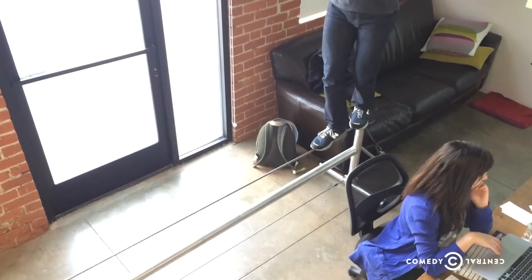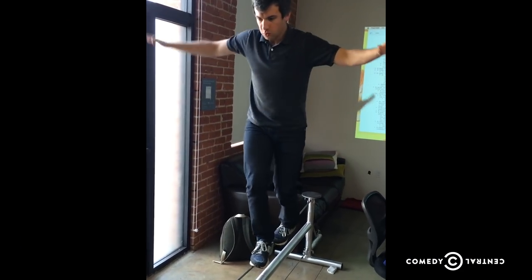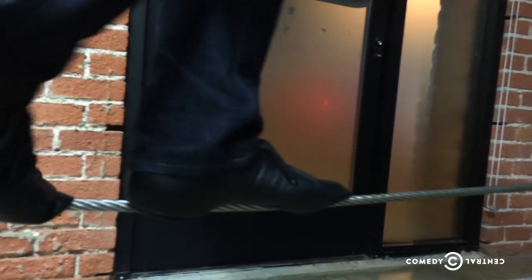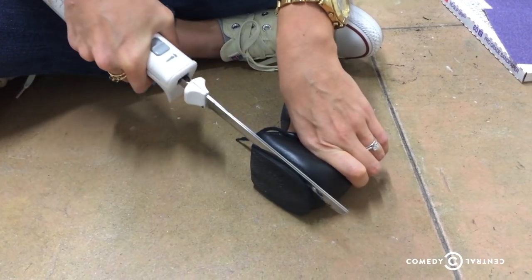Eventually I got my own practice wire that I set up in the office while we were writing the show, and I tried to spend as much time on it as I could. It's important to have shoes with very thin soles so your feet are able to feel the contours of the wire, so I was wearing men's jazz shoes that have been modified by cutting off the heels. In a way, when you're on the wire it is like a dance, so jazz shoes are kind of appropriate.